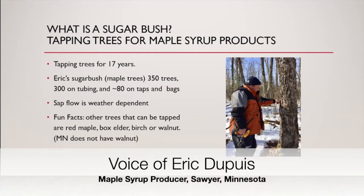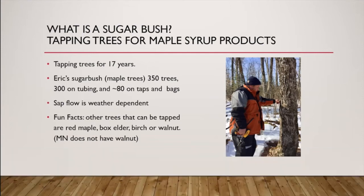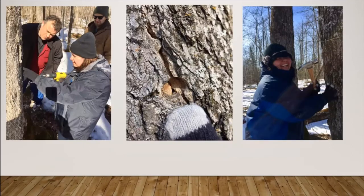My name is Eric Dupuis. I'm a sugar producer from Sawyer, Minnesota on the Fond du Lac Reservation. I grew up watching my grandpa do this, and about 15 years ago, he and my dad started to make our own maple syrup. A sugar bush is kind of like an apple orchard — it's a bunch of maple trees in an area that makes it convenient to collect sap from. We normally tap sugar maples, as they have a higher percentage of sugar than reds, box elders, or silvers.